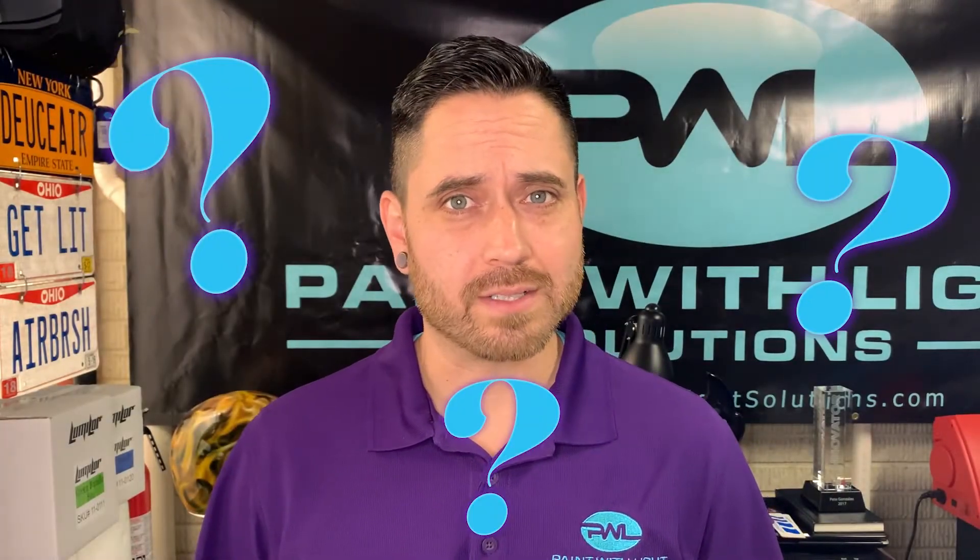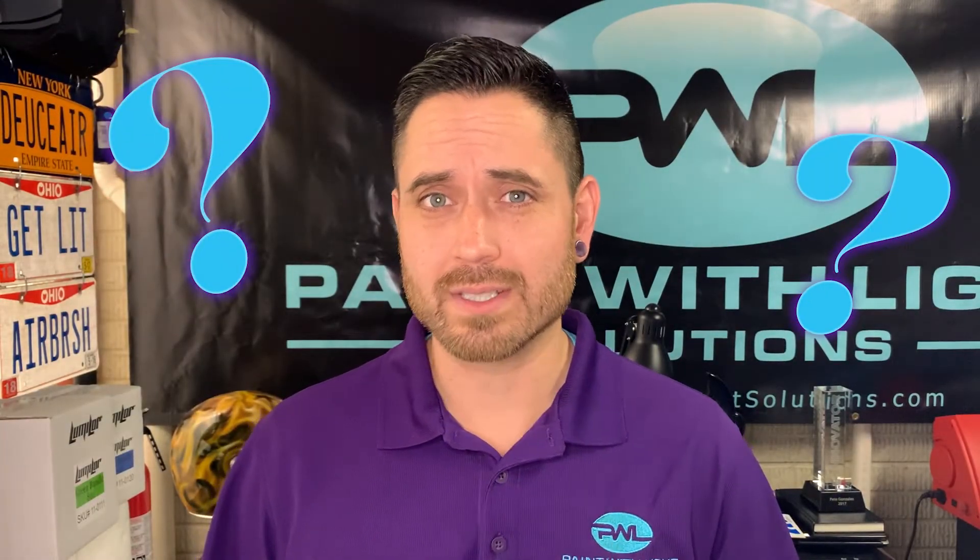Did you know that when applying the Lumilore paint system you could be creating weak points to act like unwanted fuses? Hi, I'm Pete from Paint With Light, and this is Lumilore A to Z.